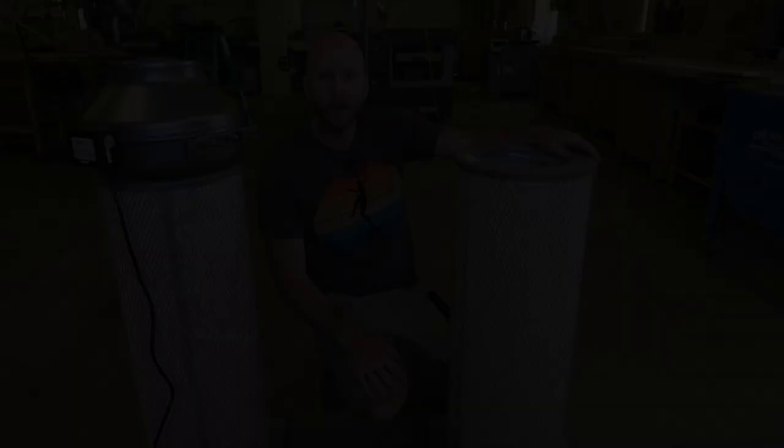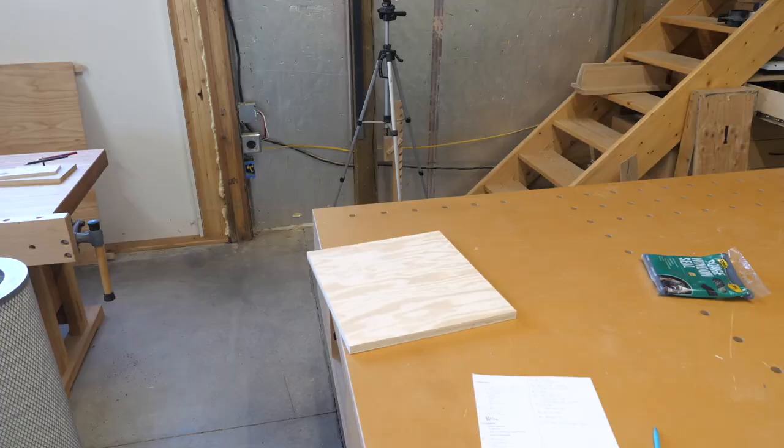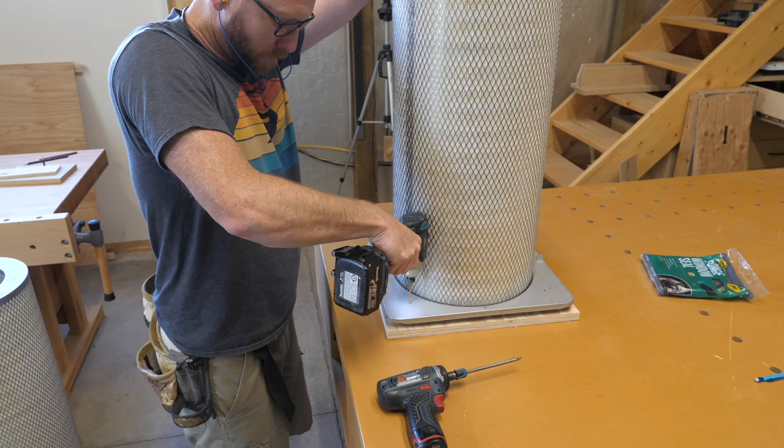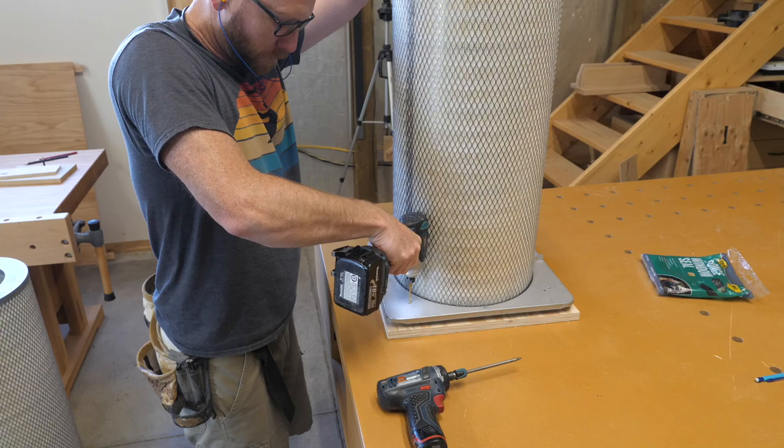Tip two: build ambient air filters for your shop. Ambient air cleaners are a great supplement to a dust collection system to help catch the dust that isn't caught at the point of creation. To build these I purchased two wind filters. These are special filters because they're designed to have the air pass from the outside to the inside, which is the opposite of most dust collection filters.